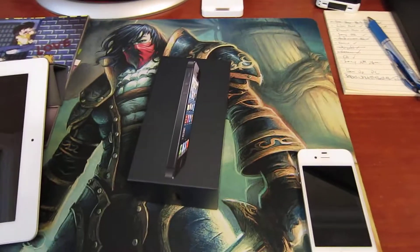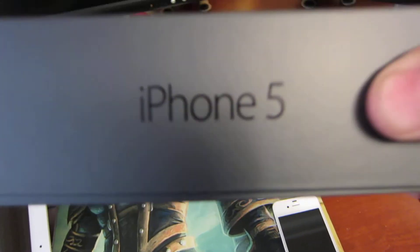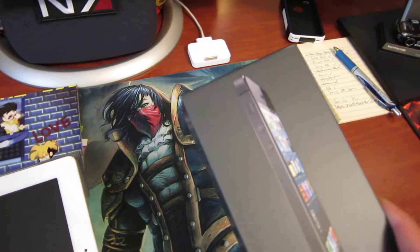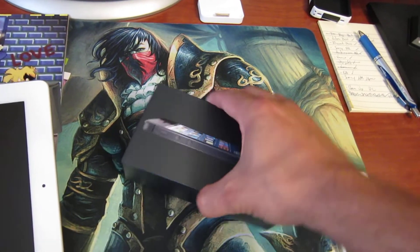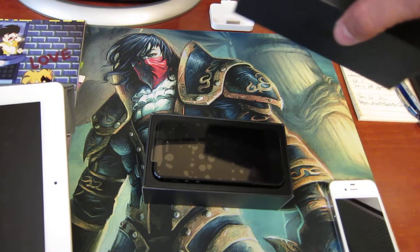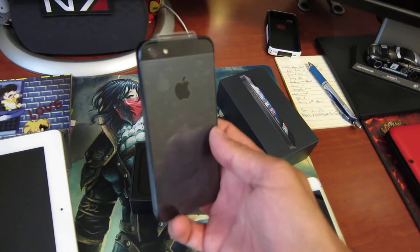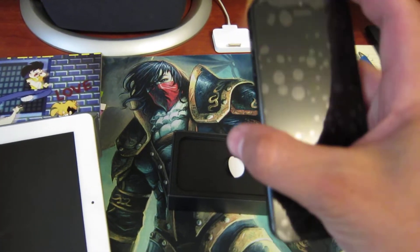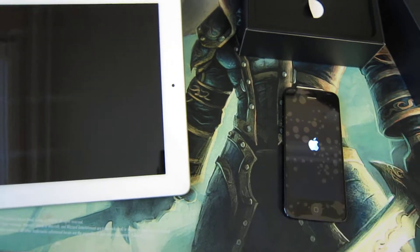Hey guys, welcome once again to another unboxing video, this time for the iPhone 5. The store put the SIM in the phone already. Anyway, let's see what's in the box — pretty iPhone 5. You can see my reflection there. Let's turn it on — there it is, guys.